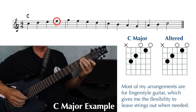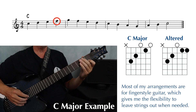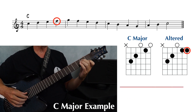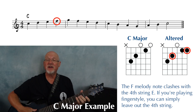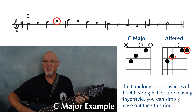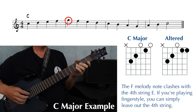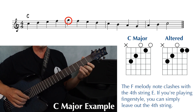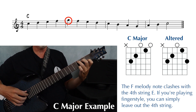Now we have an F, first string, first fret, so we're going to change our open first string and play first fret instead. Now, this F is going to clash with the E on the fourth string. But again, I'm playing fingerstyle, so I just leave out the fourth string. And the highest note of this melody is this G, first string, third fret. So we add that G to the top of a standard C chord.